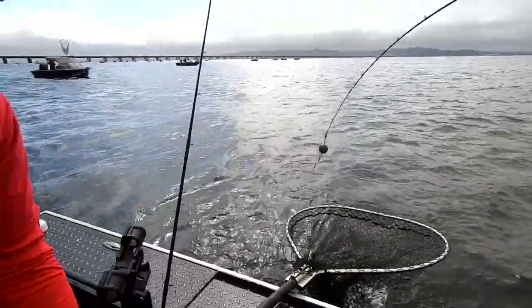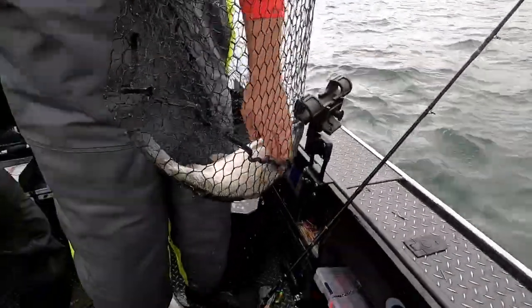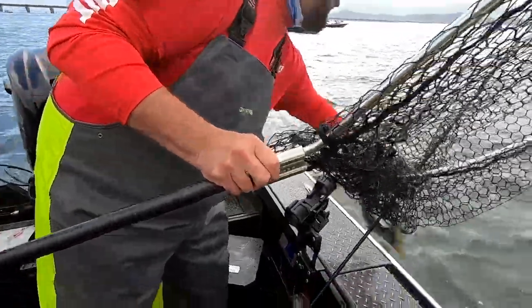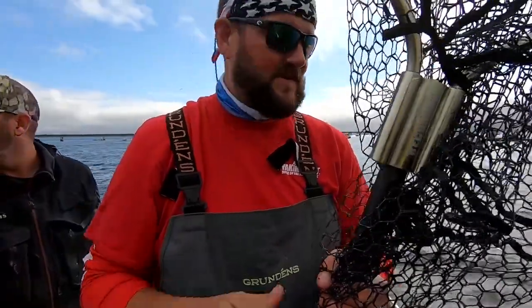I think it's another coho. Oh no — it's a wild one. Didn't look like it had a fin but it had one, so it went back happy.